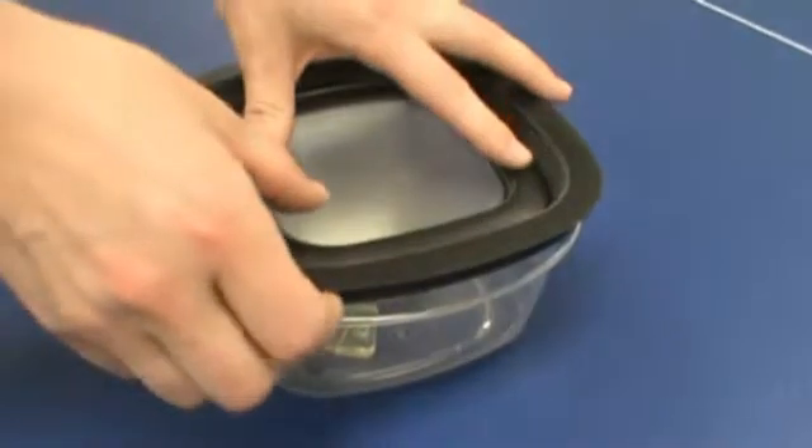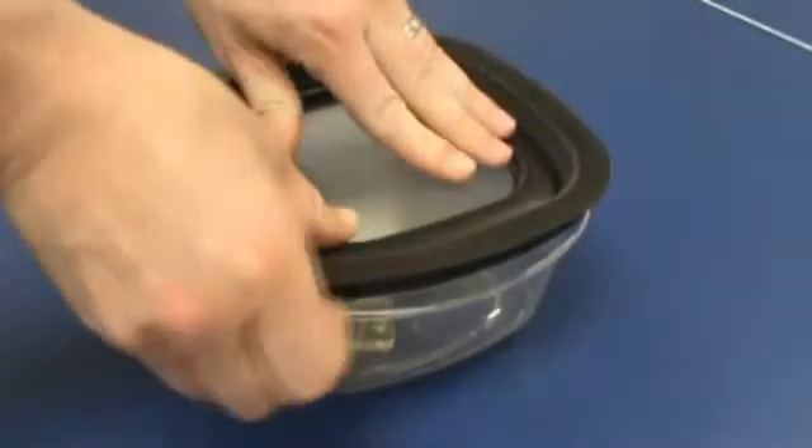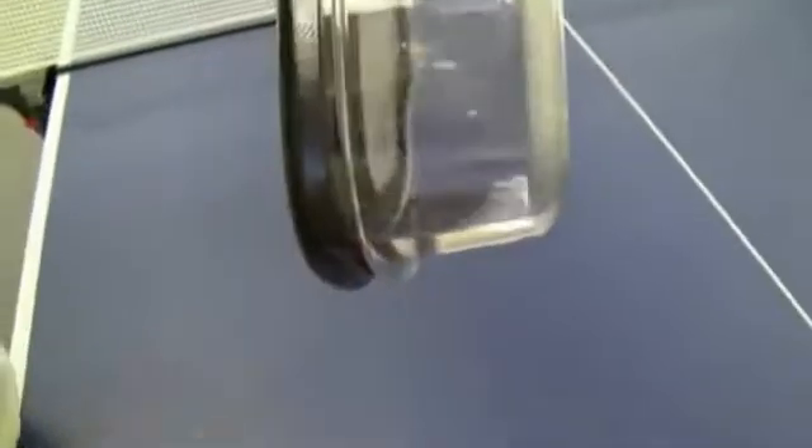While closing the container, one corner of the lid is lifted while the center of the lid is depressed to remove excess air to produce a better seal. The printed lid was able to withstand this test hundreds of times without ever breaking.